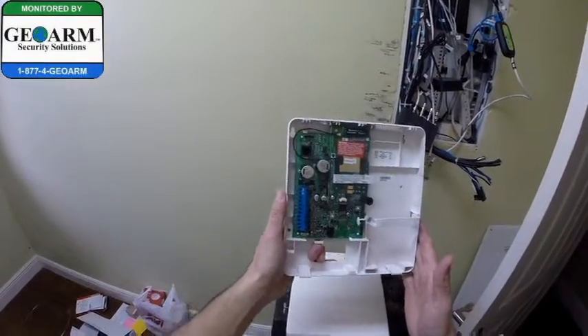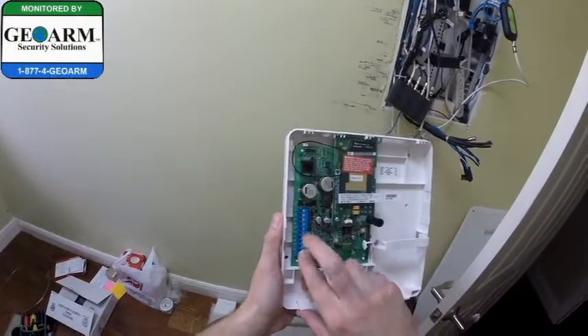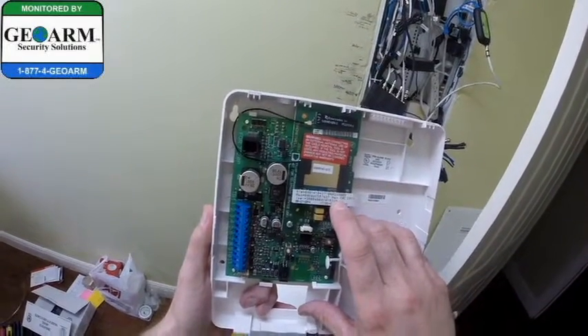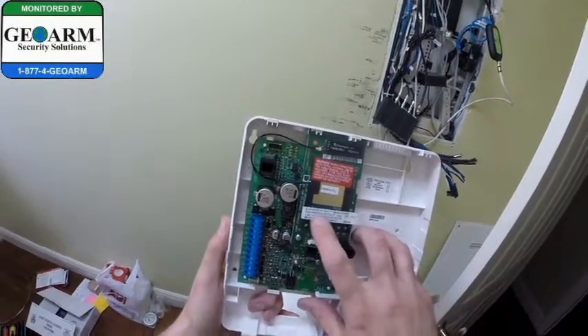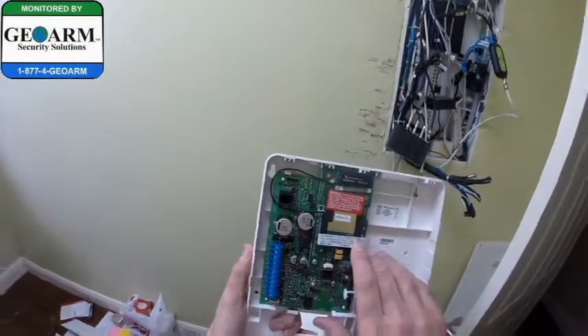Then I'll show you guys how to wire this up. This is the bus here that they're going to get wired into. Over here you can see is where you get your MAC and your CRC, which is used for registration. So if you purchase any of these through us and they ask you for the MAC and the CRC, you'll notice it's written right here, and it's also on the box.